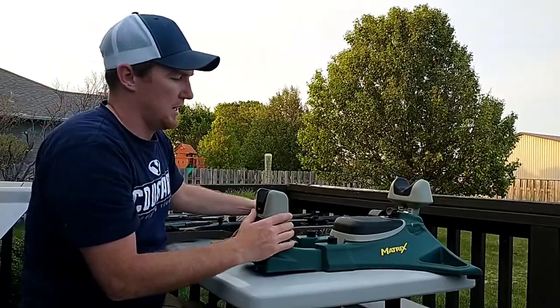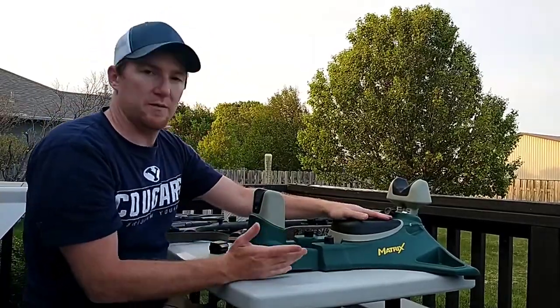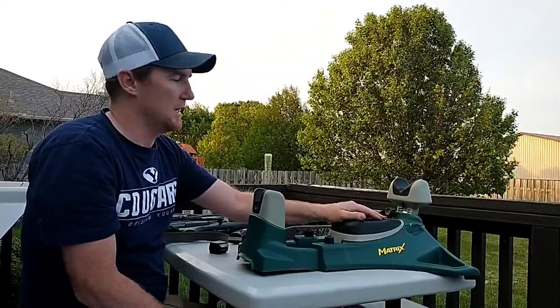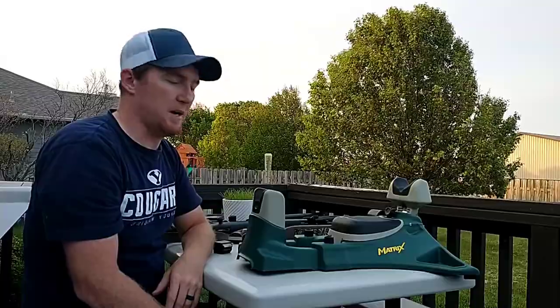If you have any questions, let me know. It's a pretty good overall rest, especially for the price — I don't think you can really go wrong. I think I got mine for 39 bucks. If you have any questions about it, let me know.